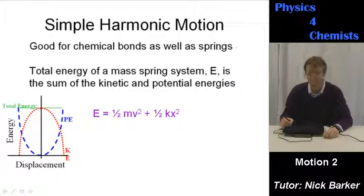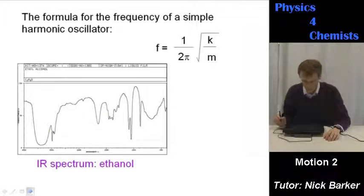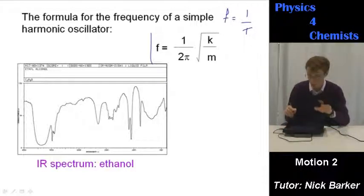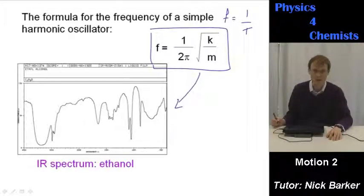Simple harmonic motion is good for describing chemical bonds as well as springs. The total energy of a mass-spring system E is the sum of the kinetic and potential energies — kinetic energy plus elastic potential energy. The formula for the frequency of a simple harmonic oscillator can be derived from this work: frequency is the inverse of the period, and that formula for frequency is absolutely relevant for understanding infrared spectroscopy, where atoms on bonds behave like masses on springs.